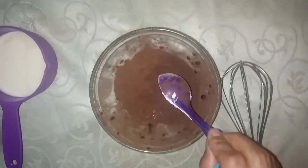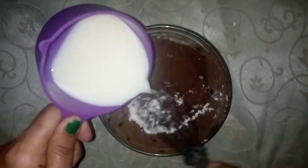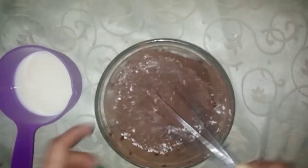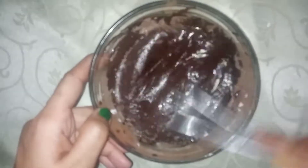Then you will add 1 tablespoon of corn flour, corn starch, or arrowroot. After that, you will add half a cup of milk and mix it properly.